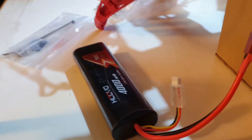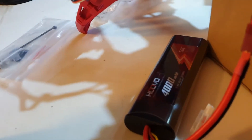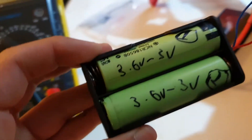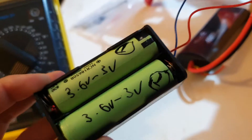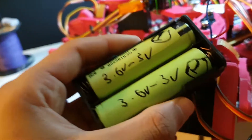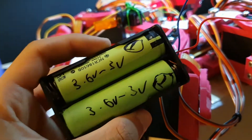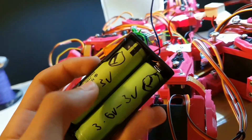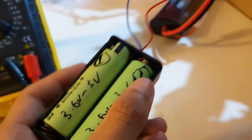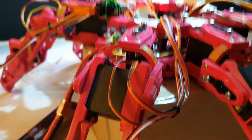Right now I'm using a 7.4 volt, 4000 milliamp-hour LiPo battery. I want to transition to two 18650s, as 7.4 volts is too much for the servos and too much voltage can destroy them. However, I tried this before and had an issue where it didn't balance charge properly — one battery discharged a lot more than the other, which resulted in shorter run time for the robot.